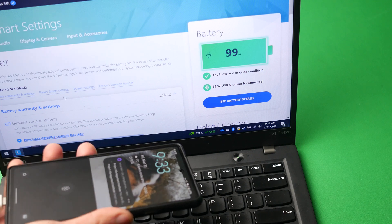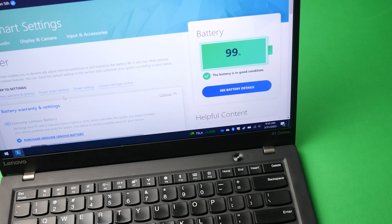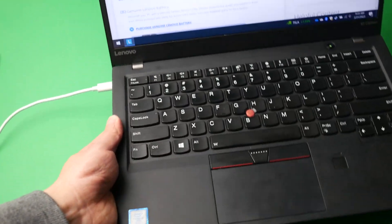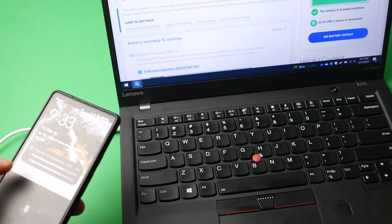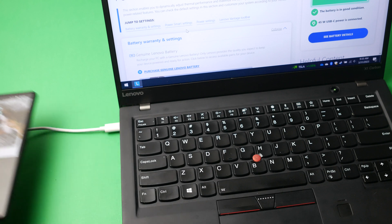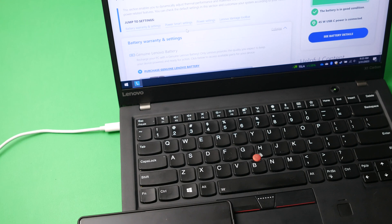Plugging the phone back in drops it back down to 45 watts for the laptop. That means the phone is charging at about 18 watts simultaneously, so we're at 45 plus 18 - roughly 63 watts total. That's a good overview of how these work, and they're pretty good for sustained charging.